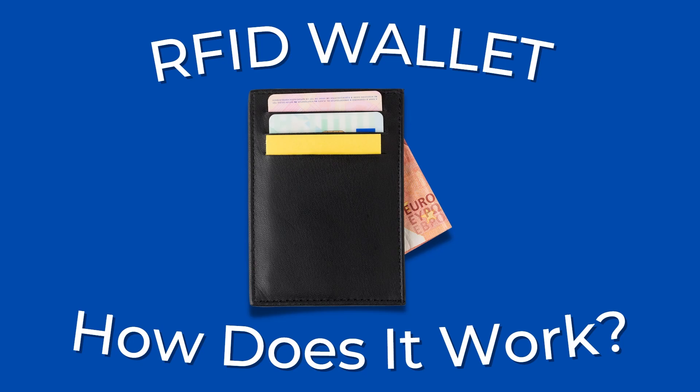Hello and welcome back to another video. Today we're going to be looking at RFID wallets and I'm going to be explaining exactly how they work. By the end of this video you're going to understand exactly how they work and why it might be a good idea for you to purchase one. Make sure you watch this video all the way to the end so you don't miss any important details.